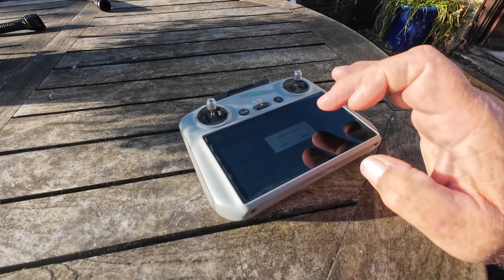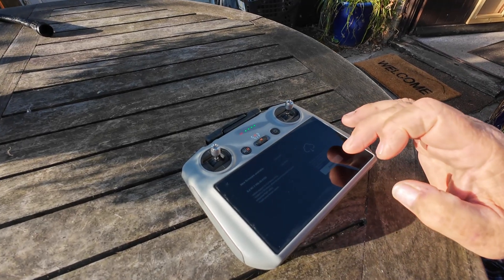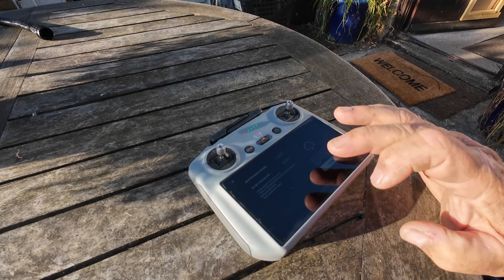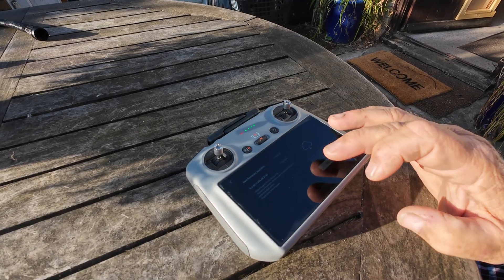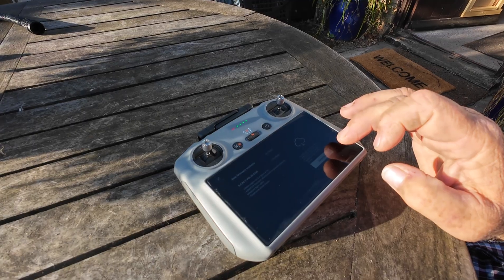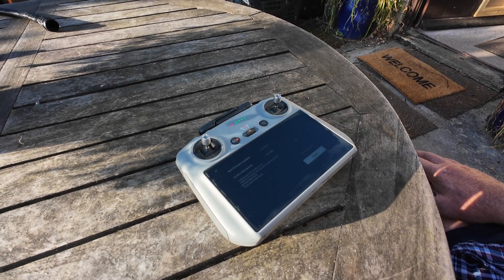New firmware available, so click on update. It's version 1.3, adds support for the Mavic 4 Pro, adds the DJI simulator. So there you are — that's the simulator. It's 1.34, so it's 1 gig, so click download. I've got quite a fast internet.